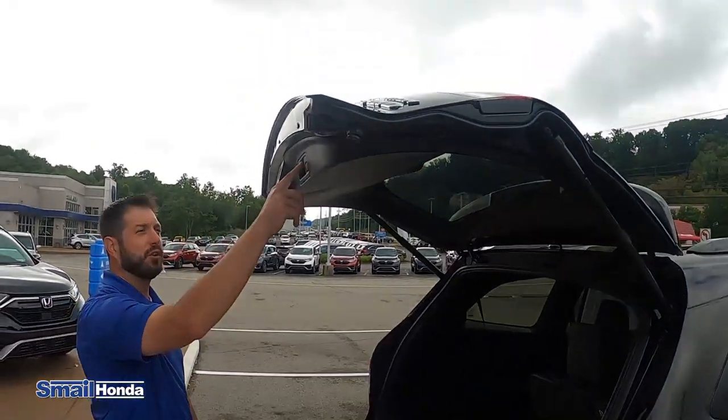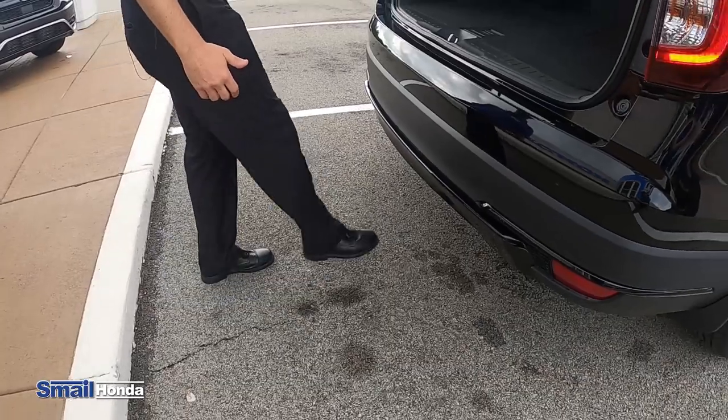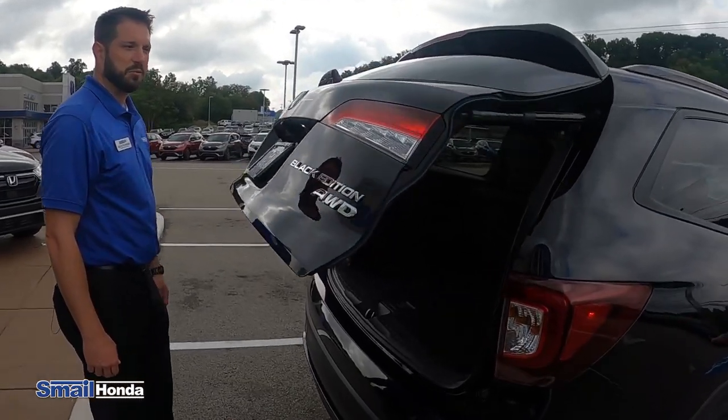And if you want to put it down, all you have to do is hit this button or you can just do the kick gate again. So if your hands are full, just like that. Pretty cool.